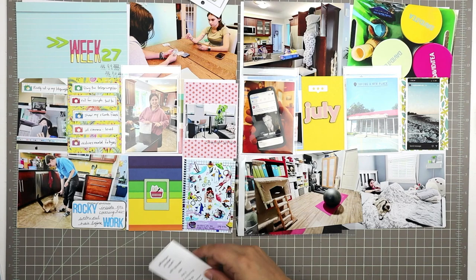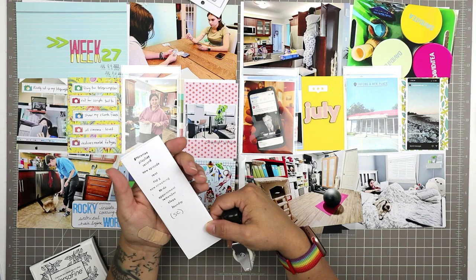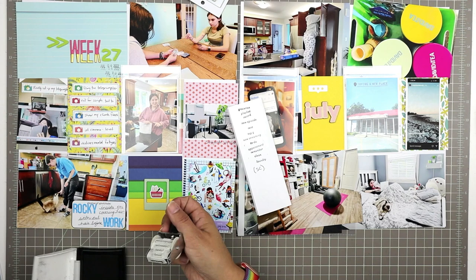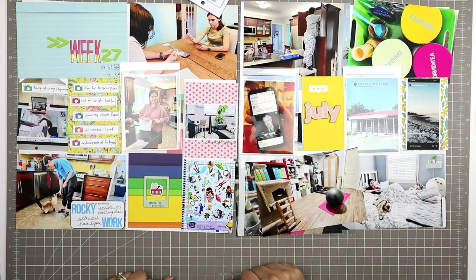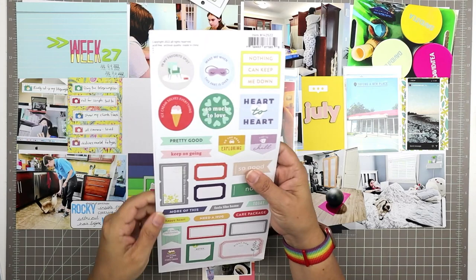That frame did a nice job of framing the little kitty cat in the grocery store basket. I also rediscovered — when I was reorganizing my room on the day I stopped scrapbooking — this roller stamp I love. It's a Studio Calico roller stamp with to-do items on it; one of them is 'groceries.' I just stamped 'groceries' on the little frame and it looks really cute with the cat in the grocery cart.